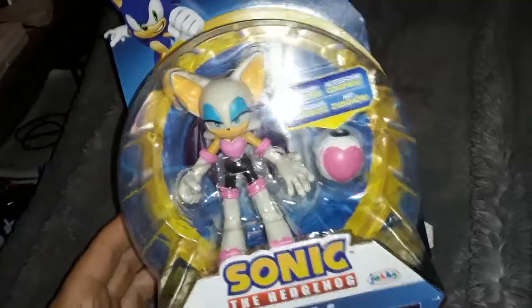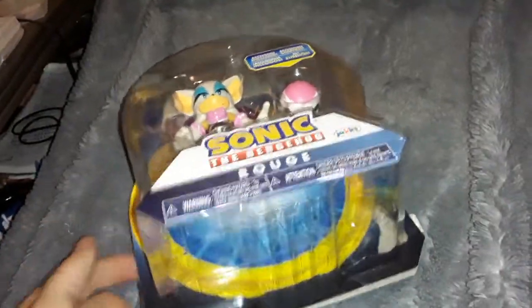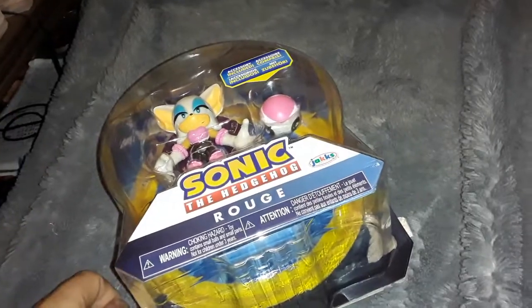But my Walmart's only just getting it, because Walmart around here is just terrible when it comes to actually putting anything out on time — all the stores are when it comes to toys. Anyway, I saw this and I was like, this is just freaking amazing. I love Rouge, I've always wanted a toy of her, this is really cool.